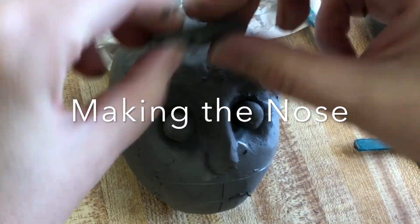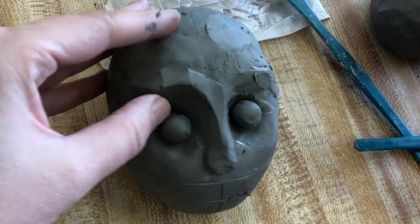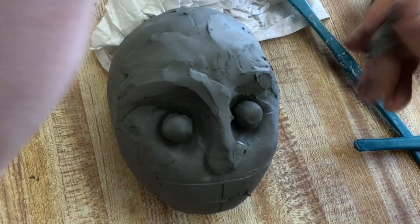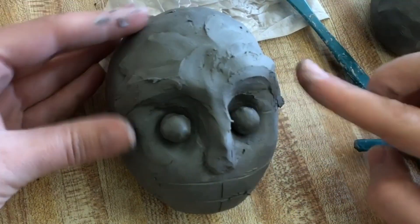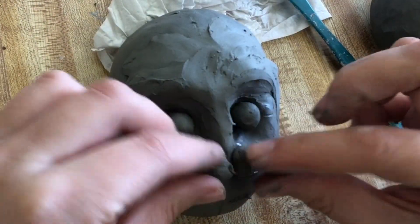Build up the forehead and build up the nose with clay. Remember, this is an additive technique. We want to make sure the eyes don't look like they're popping out of the head, so it's really important to build up the forehead and the bridge of the nose before we even start working on the details of the eyes. You can see I haven't even attached the eyes yet.